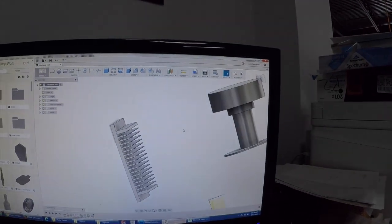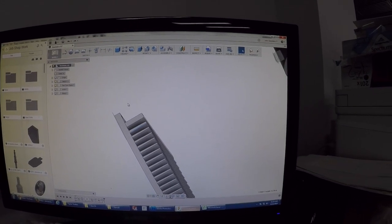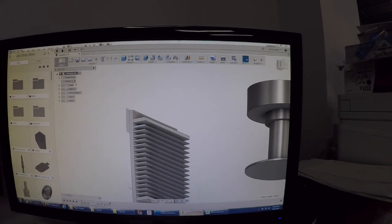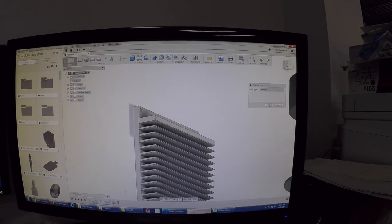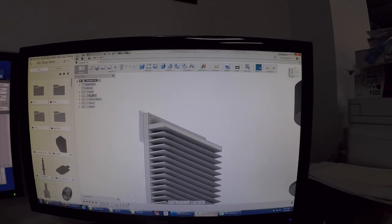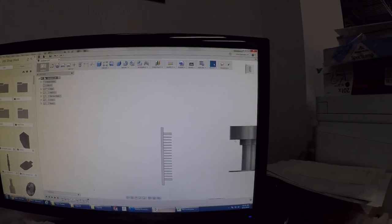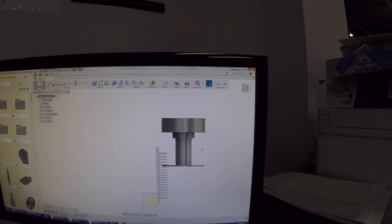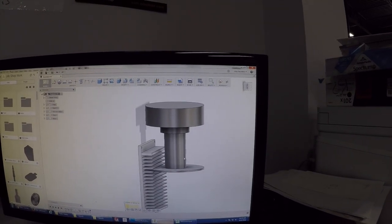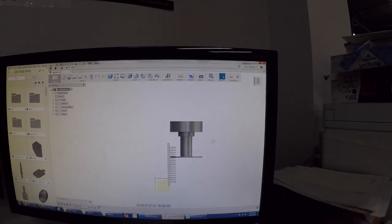I've got a project - this heat sink that we need to make. These slots are about three quarters of an inch deep, so about 18.5 millimeters. Rather than mill those with an end mill, I modeled up a slitting saw quickly. We're going to get by with a factory arbor. I had to buy a bigger blade than I had on hand. We did some test cuts - Noah actually helped me and I think that's going to work. More to come on that.